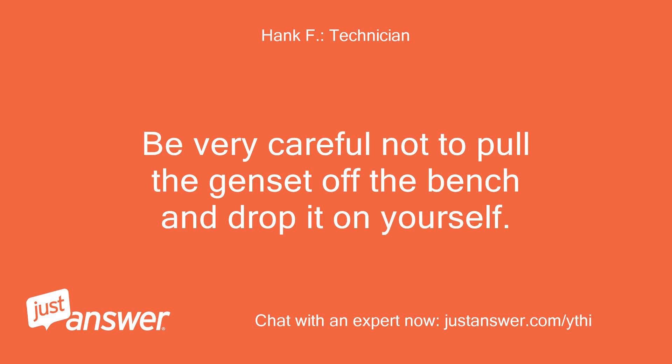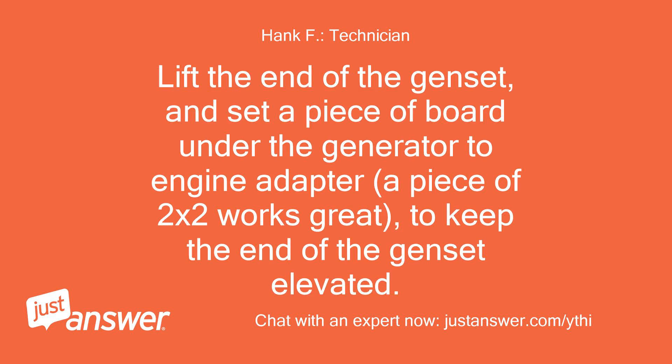Be very careful not to pull the genset off the bench and drop it on yourself. Lift the end of the genset and set a piece of board under the generator-to-engine adapter — a piece of 2x2 works great — to keep the end of the genset elevated.